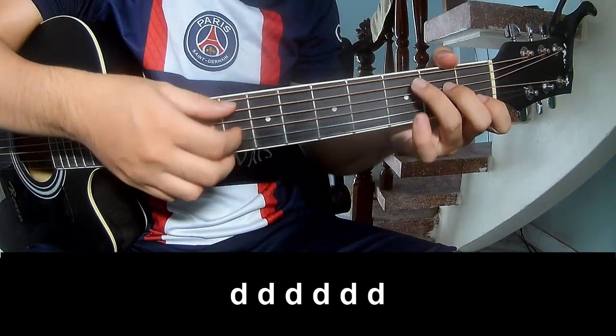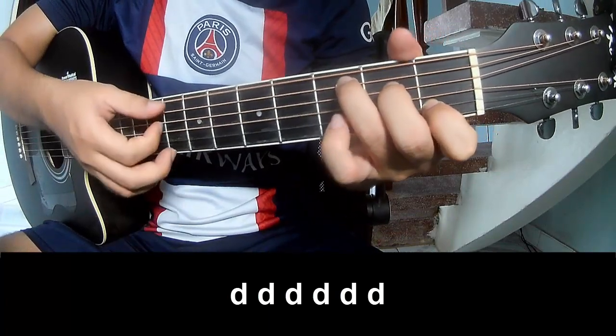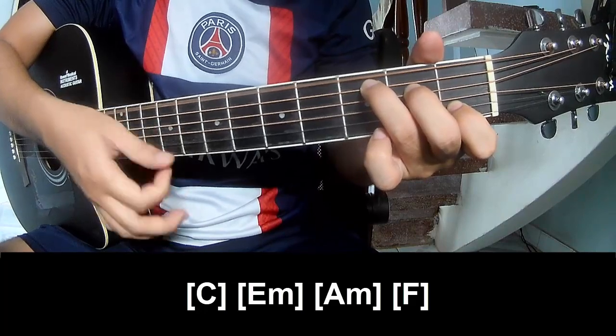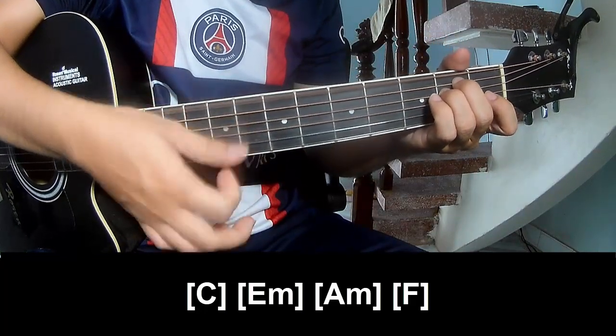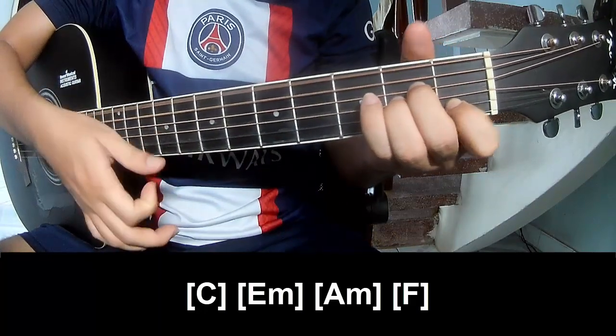To the refresh, to play — Tau Tau Tau Tau Tau Tau — and play along C, Em, Am, and F.